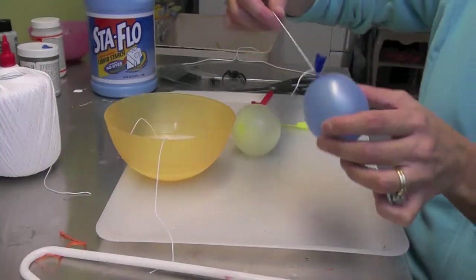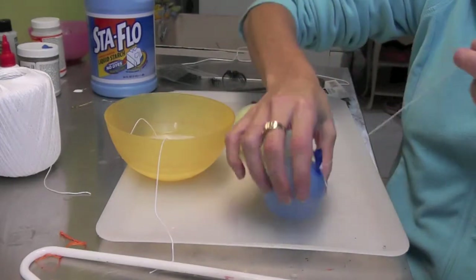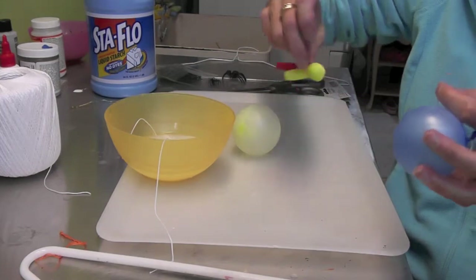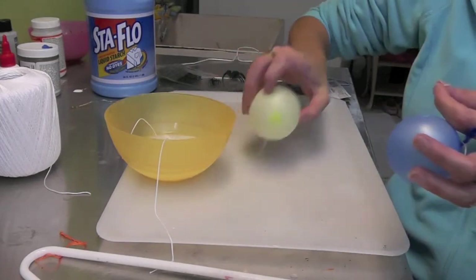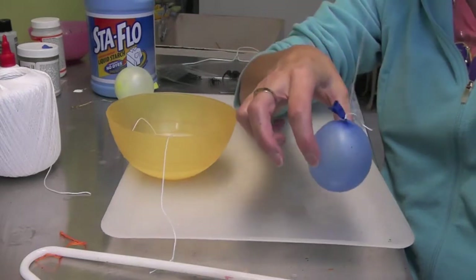Hi everyone, we are back with another Halloween craft and we're still working with our starch. I have a couple of balloons — little water balloons that I've blown up and kept them kind of small because we're going to try to make little spider sacks.